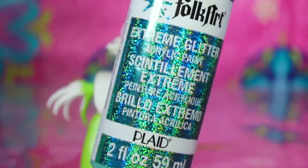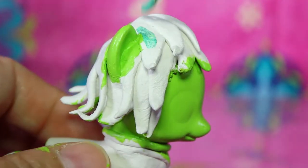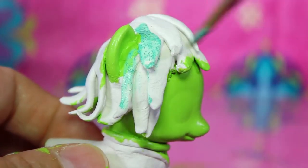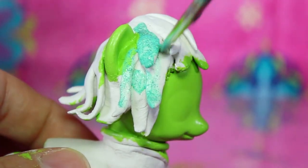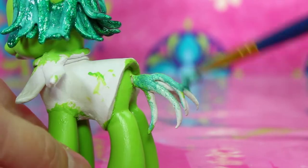For her hair I'm using emerald green extreme glitter by Folk Art. The color looks very pale at first but it'll be darker when it dries, and after a few coats it will be a deep rich green. We'll also paint the tail the same color.